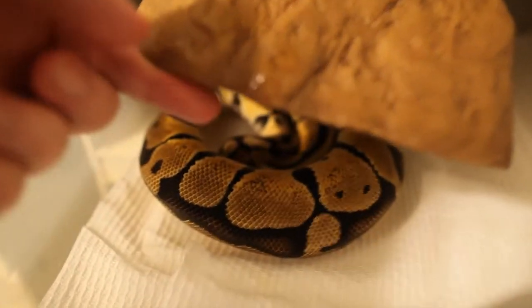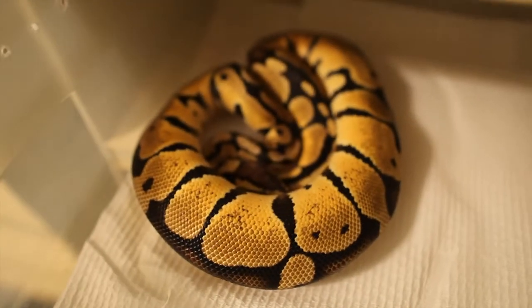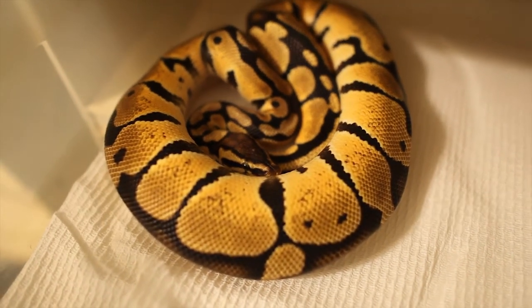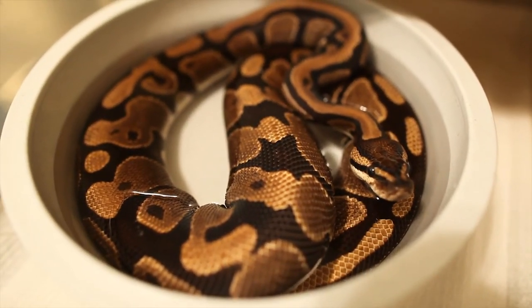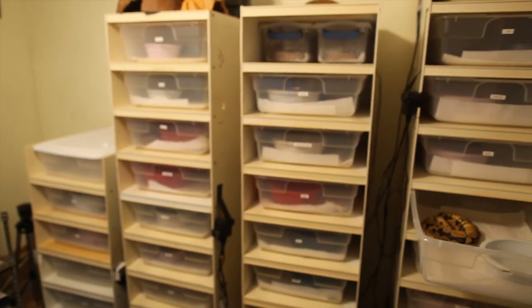He's got some nice yellows on him, and I definitely want to see if that's genetic. He's not got the best personality, but he's decent. And she's pretty decent too, so hopefully between the two of them we can make some nice things. So that's pretty much what I've got lined up for this year. I hope you enjoy that. Thanks.